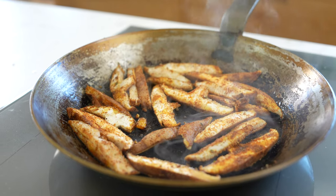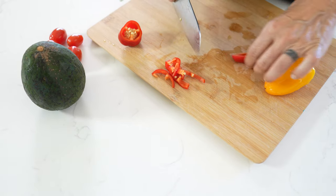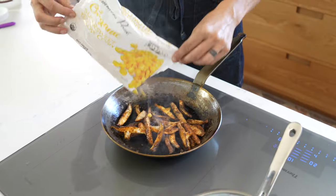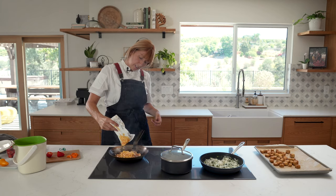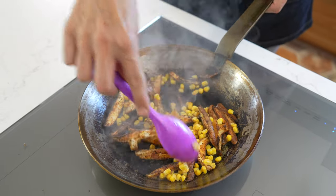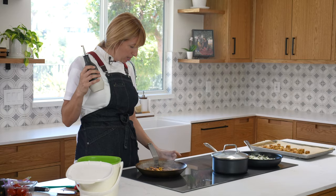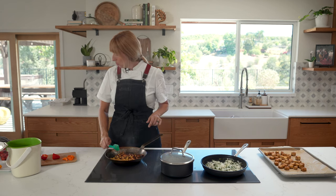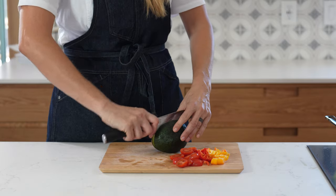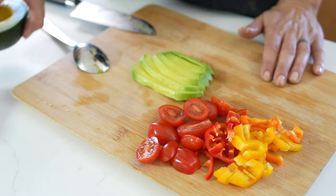While those are searing for a couple of minutes, it's a good time to prep some raw things that are going to go on top. I'm going to give these a rough chop. Now I'm going to add about a cup of corn to the pan — a quick toss. Add some olive oil and turn the heat down, and just let that heat through nicely while I finish chopping. The color is incredible.